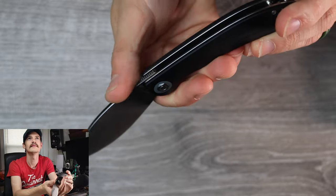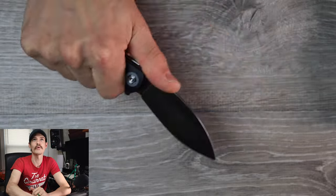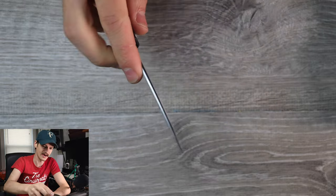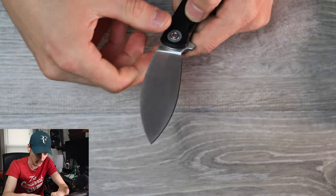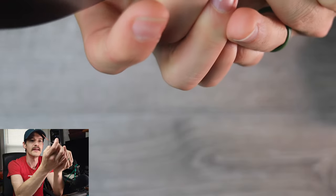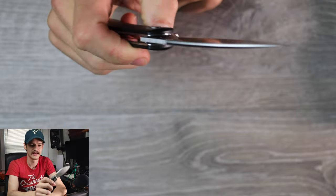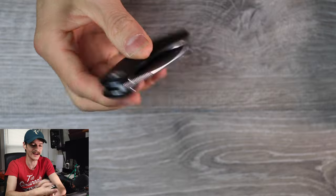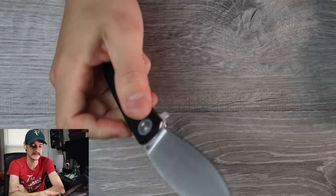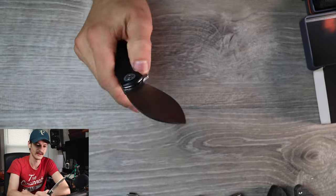Nice jimping out here on the blade spine — really nice jimping actually. And as you can see, the blade is canted downward, so you have a lot more force behind your cuts. You're not twisting and doing weird things with your wrist just to do normal cutting tasks. A nice kukri-style blade there, full flat grind, 154CM. Detent's good. I don't like it when flipper tabs are angled downward, but it works. Can you reverse flick it? Yeah, you can totally reverse flick it — just enough blade sticking out to whip it on out.